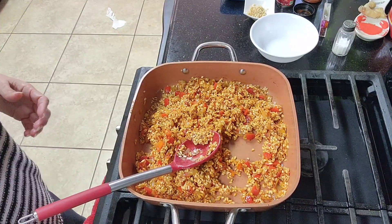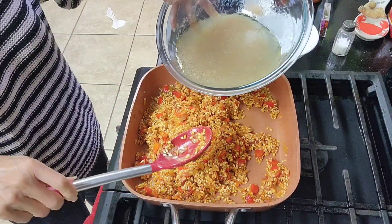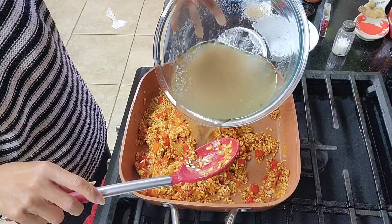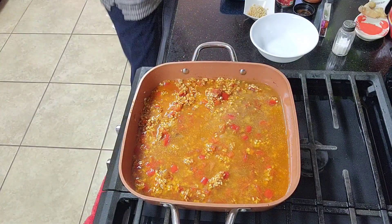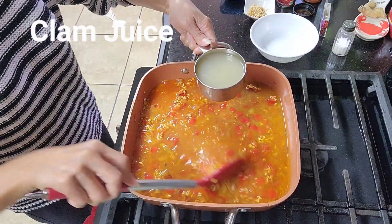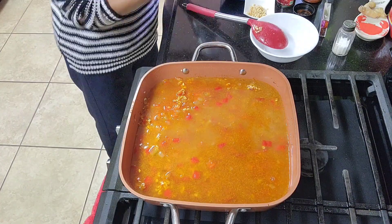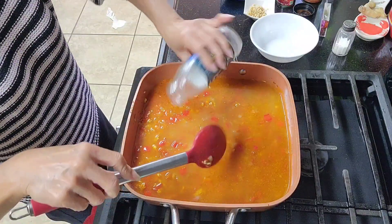Now let's add the chicken broth. My ratio here is one to two and a half — so one cup of rice gets about two and a half cups of broth. But you can start with less, because less is better when cooking rice — you can always add more later.